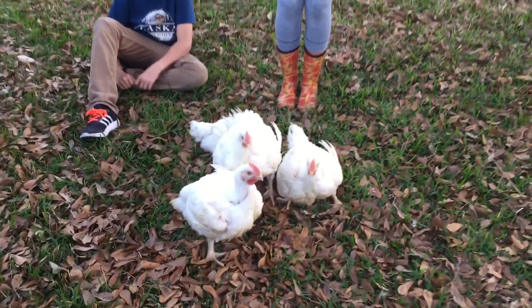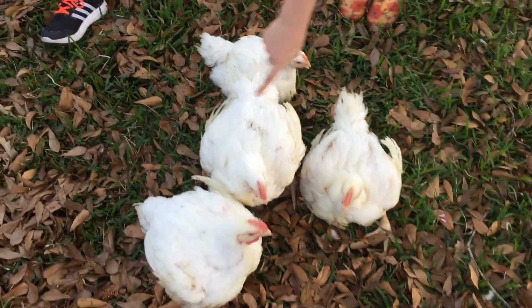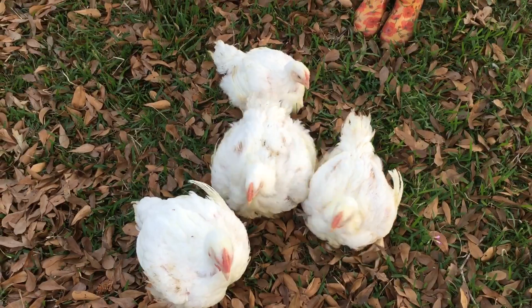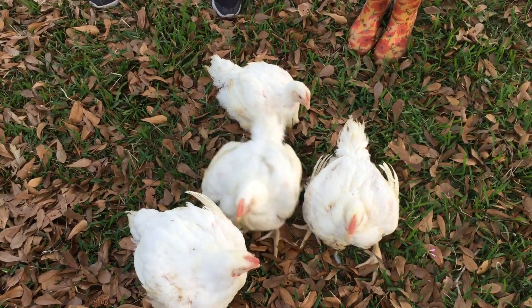These four birds are an example. These birds are almost about the same size when you're just looking at the top of them, and this pullet is way smaller and very noticeably so.